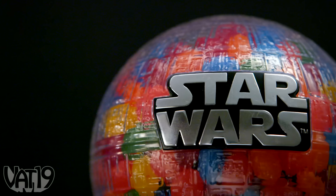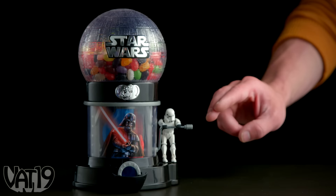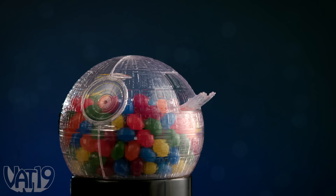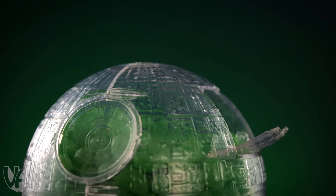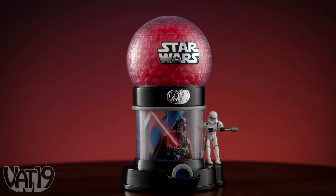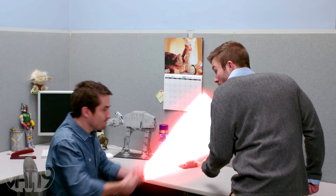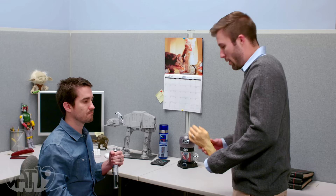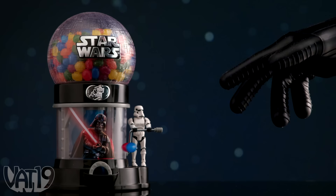Show your fandom with the Star Wars Jelly Belly Bean Machine. Luckily, you don't need the force to dole out delicious Jelly Belly treats — just apply some force. The Death Star holds 23 ounces of jelly beans that the Stormtrooper will dispense for you. Fill your planet-destroying candy machine with green Jelly Bellies to represent the Jedi, red beans for the Empire, or black beans for the Sith. Buy the officially licensed Star Wars Jelly Belly Bean Machine and shop for hundreds more awesome gifts at vat19.com.